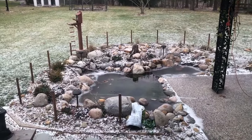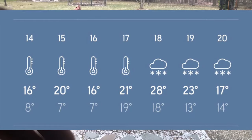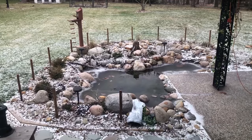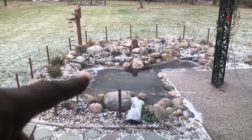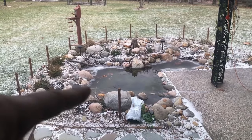We're at the beginning of a seven-day stretch where it's going to get very cold. It's going to get down into the low teens and single digits Fahrenheit for the next seven days. Right now you can see the pond is just starting to freeze over. It's only been below freezing for less than 12 hours, so it hasn't really had a chance to do much freezing.